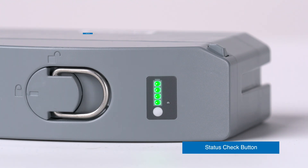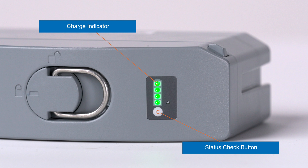Four green bars indicate the battery has a charge greater than 75% and is ready for use in the platform.